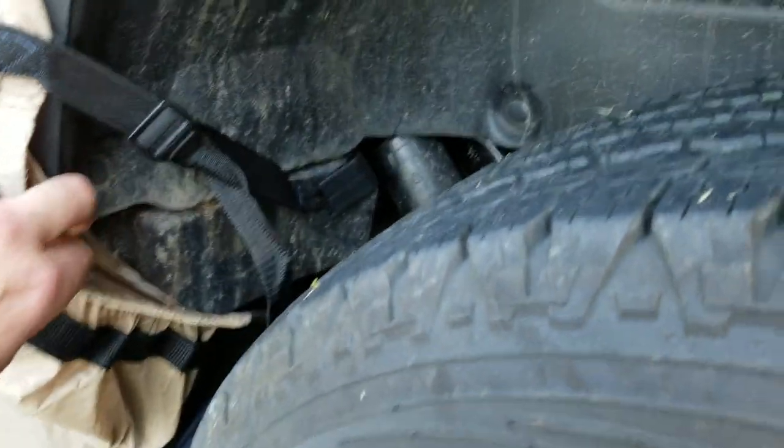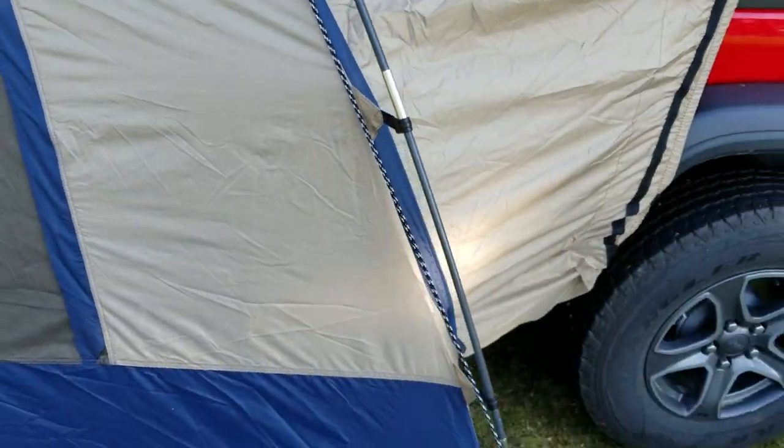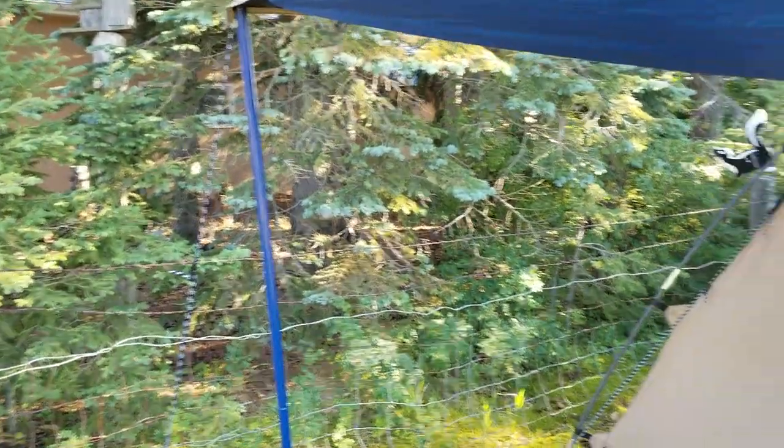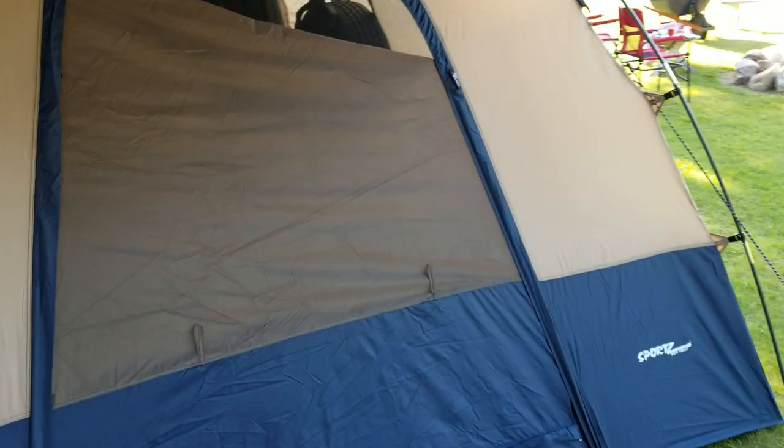It comes with these little straps you can hook onto anything you want. It's got an outer layer and also an inside layer which sits right against the side, so there's a little gap that bugs might be able to get through — but that's minor. It comes with a nice little awning. I only used two of the ropes, one on each side; it comes with four.